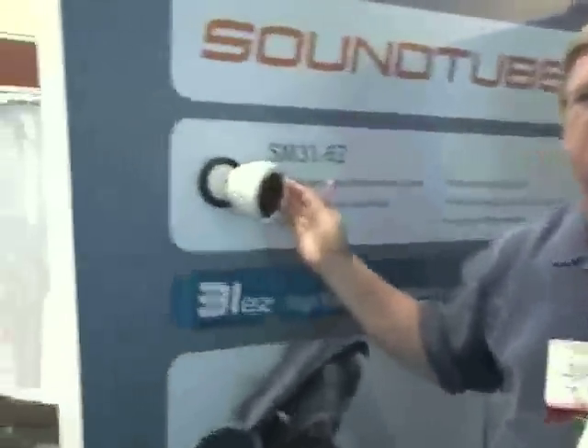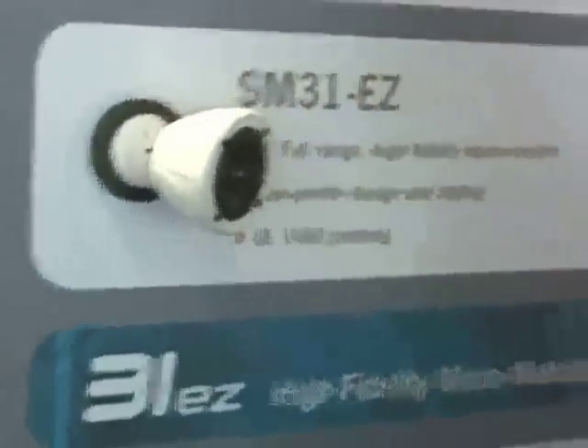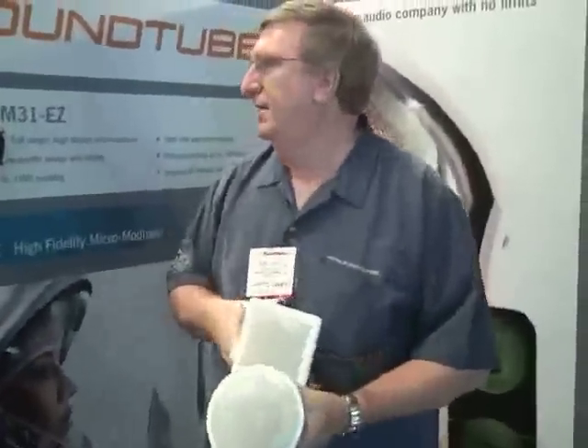Soundtube is introducing their SM-31 full-range 3-inch loudspeaker, available as a surface mount, an in-wall, and an in-ceiling version. This is a polypropylene driver with a butyl rubber surround, so it's weatherproof. The surface mount version can be moved in any direction and pivot as well.